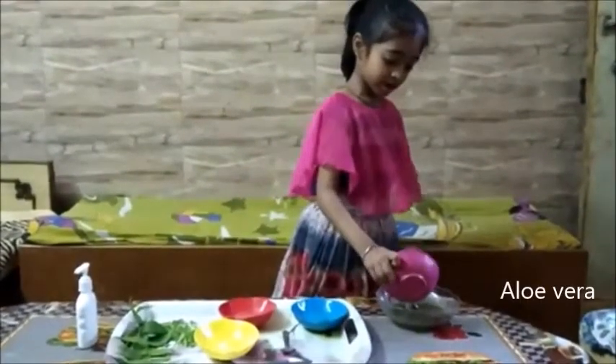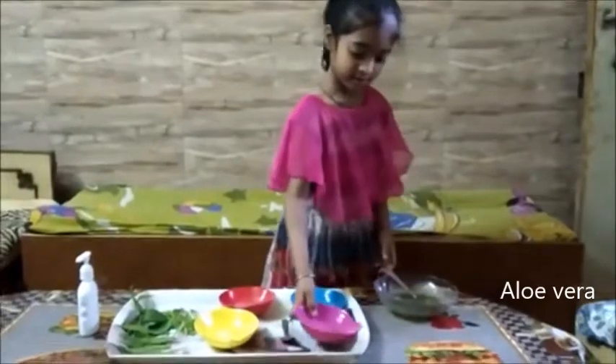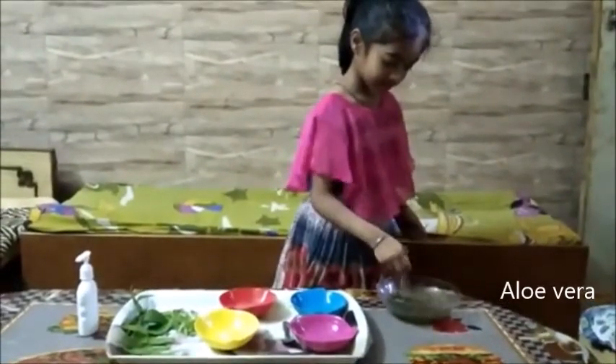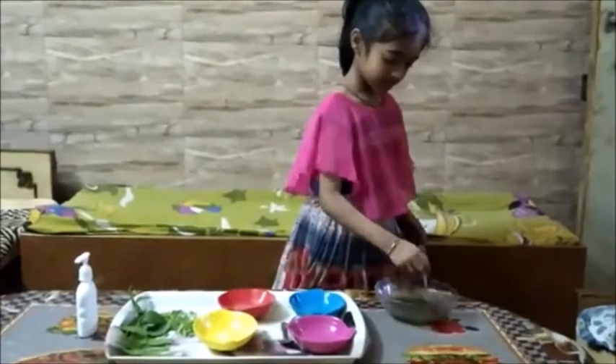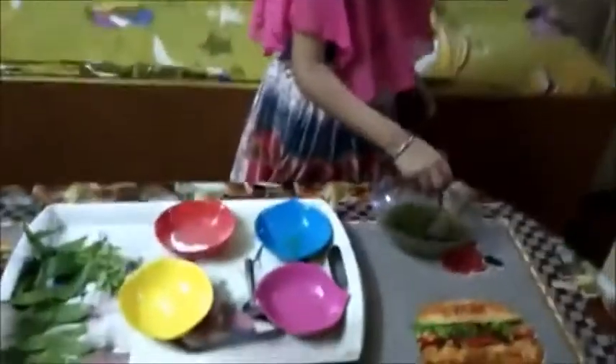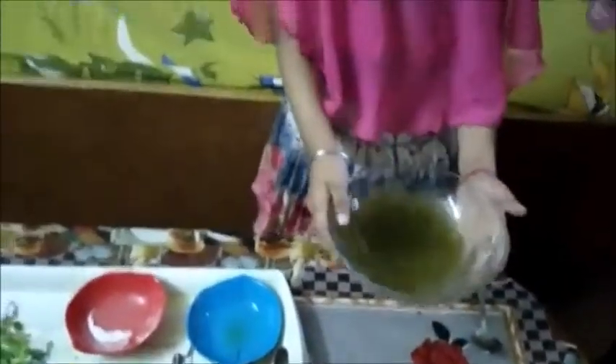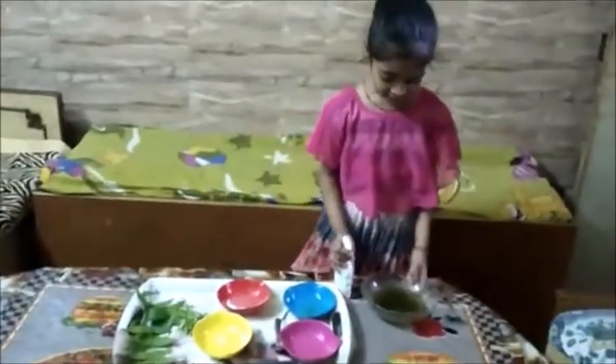This is the jar. We will put it in the jar. This is our sanitizer. Now we will put it in the jar.